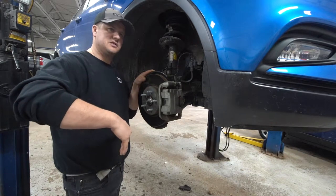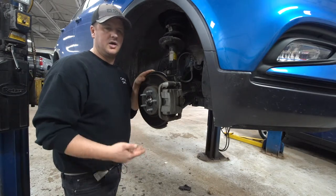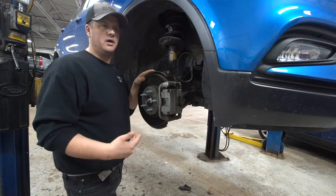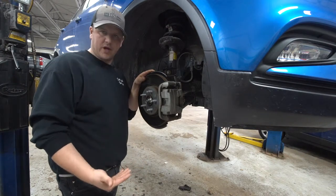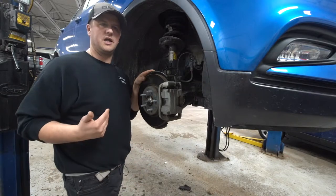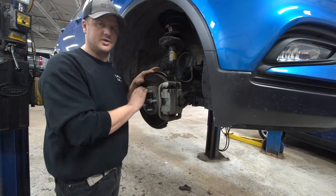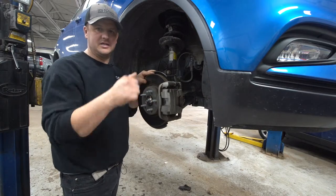As ABS systems become more advanced, you hear less noise and feel less pedal movement, but it's essentially doing the same thing. It's releasing and reapplying brake pressure to each wheel individually so that you can still maintain stability and steer the vehicle.